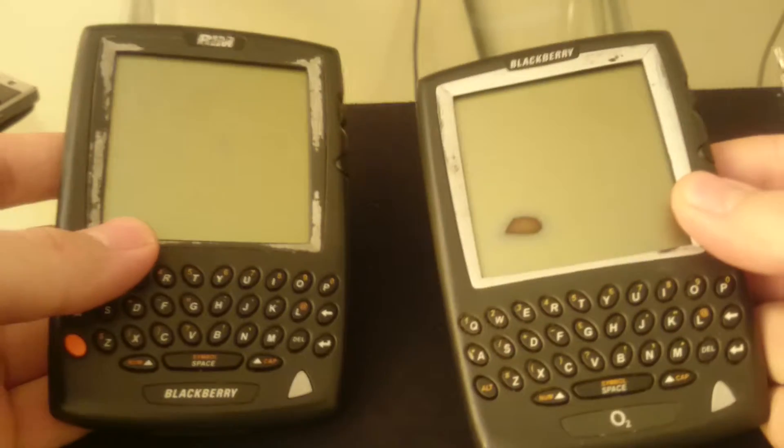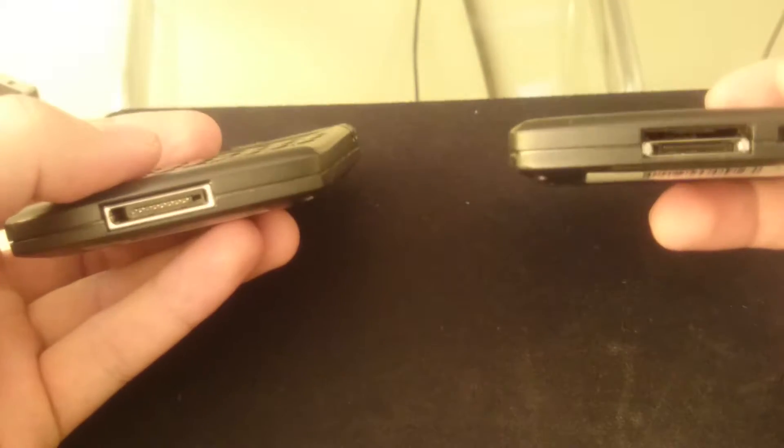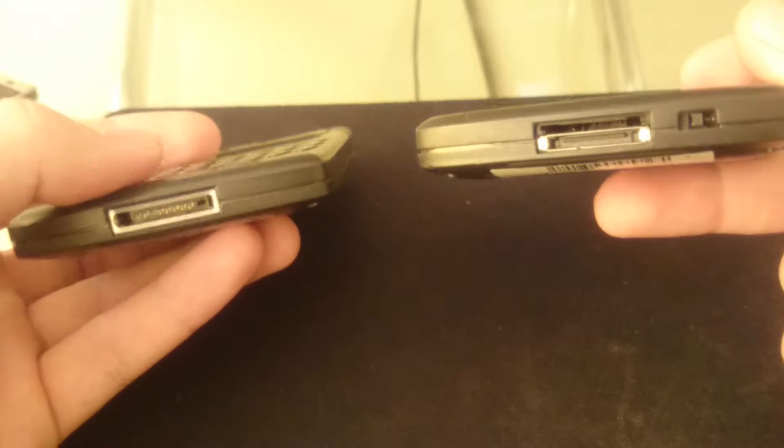Apart from that they're just the same. The connectors are different and this one has a SIM card slot there at the bottom, but in terms of size they're exactly the same.